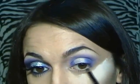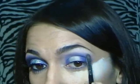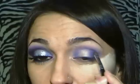Con un pennellino più piccolo prendo sempre lo stesso viola e lo applico nella rima inferiore dell'occhio. Poi applico quest'altro viola un po' più scuro, aggiungo un pochino di colore e porto sempre in fuori. Lo applico sul colore già applicato precedentemente e intensifico di più il colore.